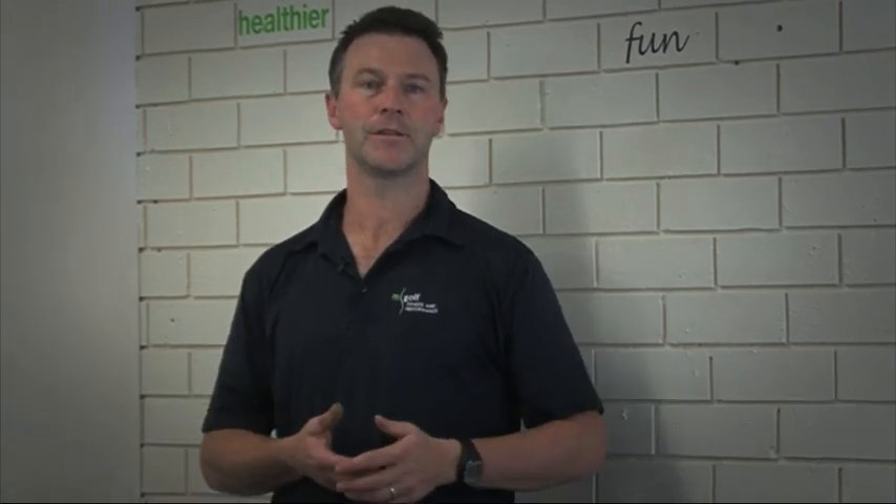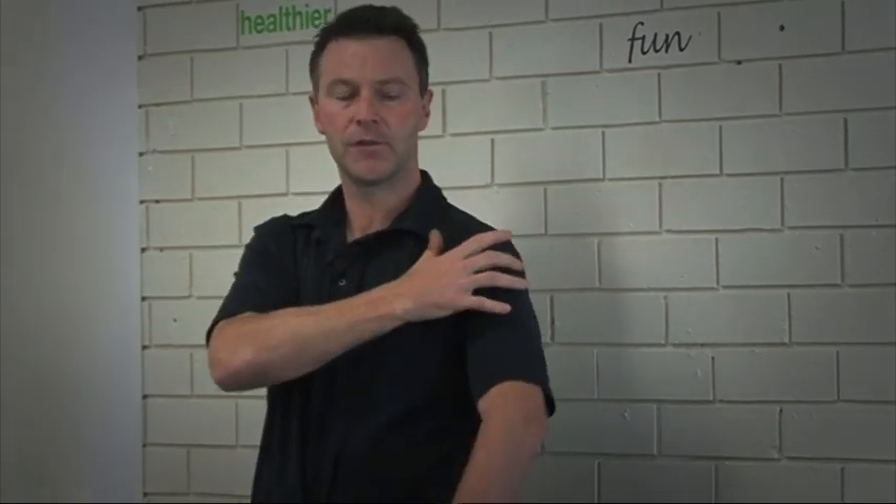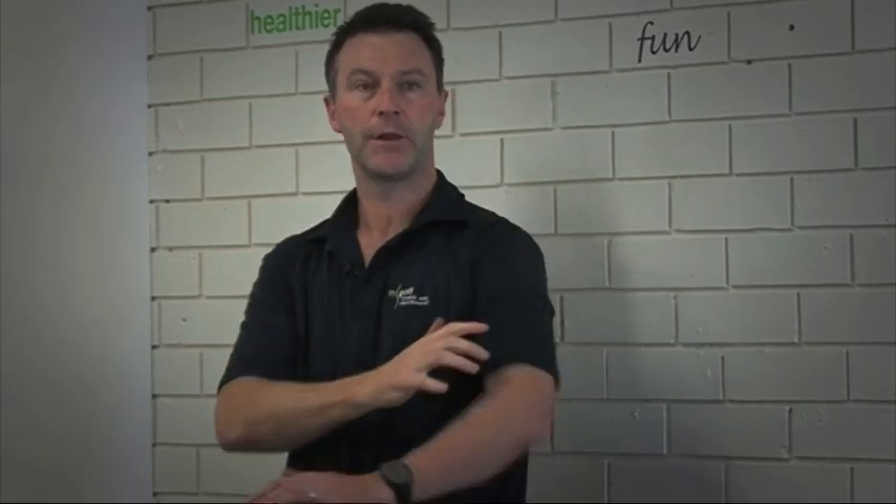The second exercise in our golf arm strength series is golf posture number four. The exercise focuses on the shoulder blades and the shoulders themselves, as opposed to the arms, but we consider the shoulder blade and shoulder to actually be part of the arm.